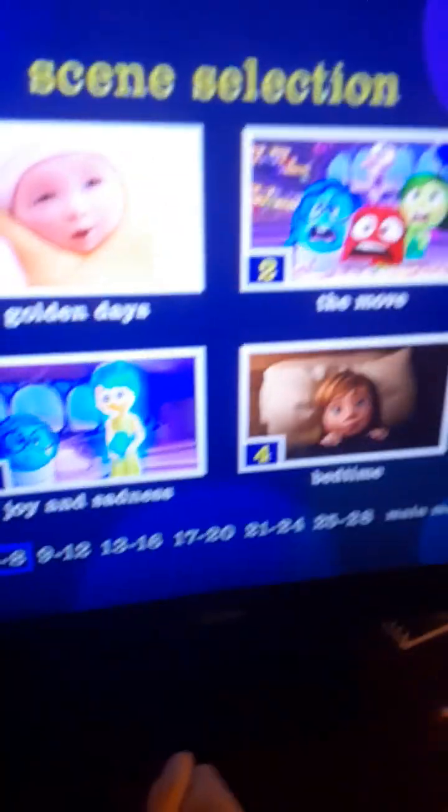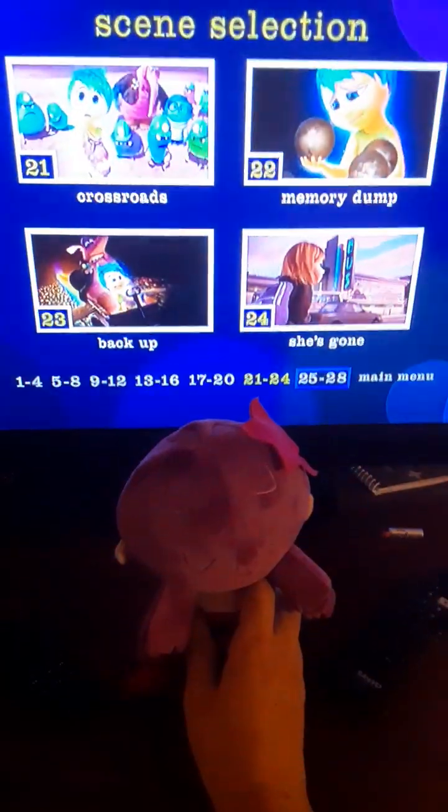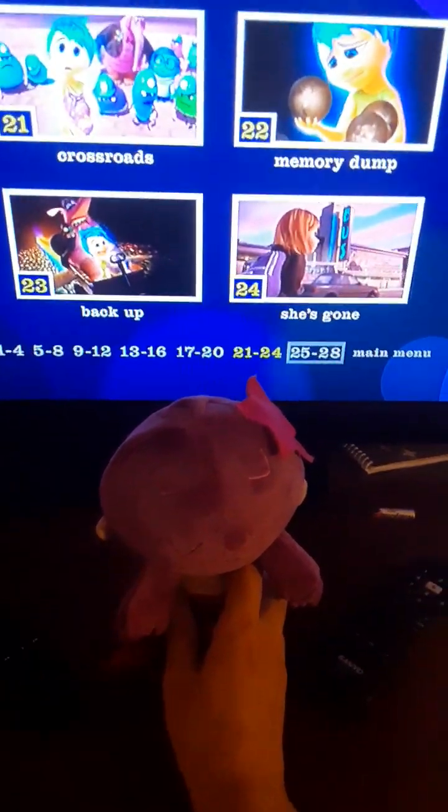Alright, scene selection — we have three chapters: one, two, three, four, five, six, seven, eight. Setups — let's go to language. We got English 5.1, English 2.0, and you got to go read the rest.